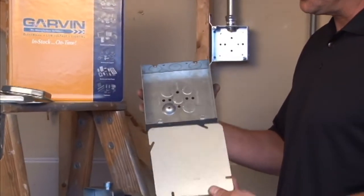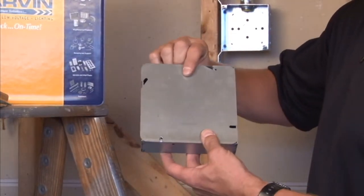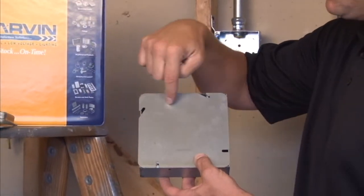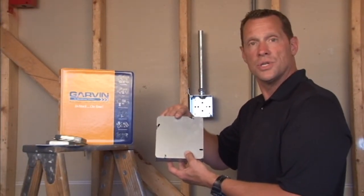Part number 6BC simply mounts directly over the six inch square box and provides a rugged secure installation protecting any terminations or routed cable or wires within the box. For these and other great products, visit us online at GarvinIndustries.com.